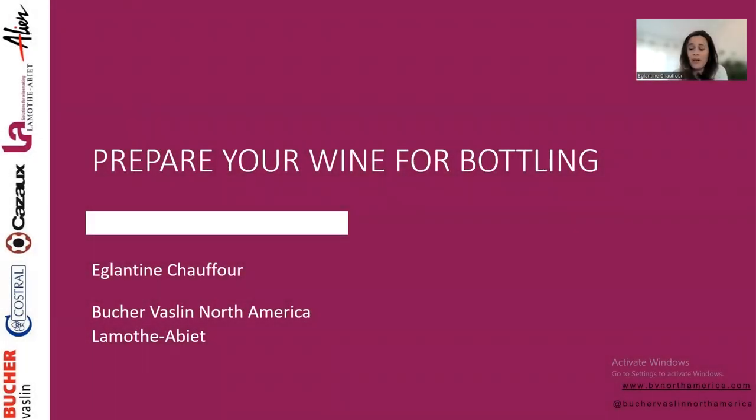Talking about preparing your wine for bottling — the idea here is really to discuss how we can preserve and maintain the quality of the wine you worked so hard to make over time, during bottling and then after in the bottle.